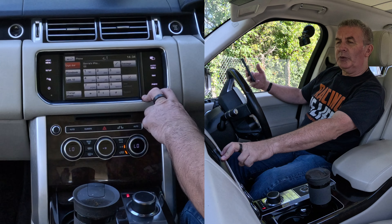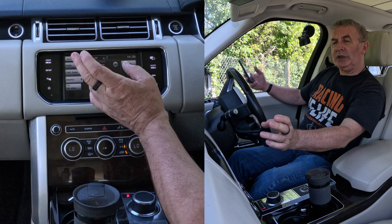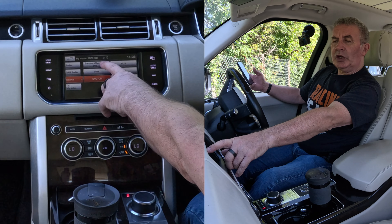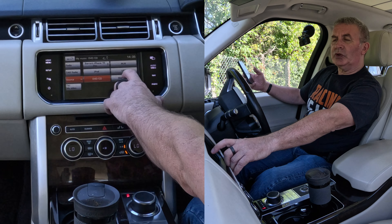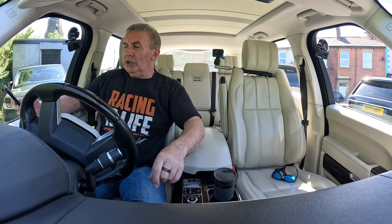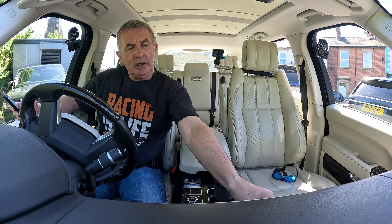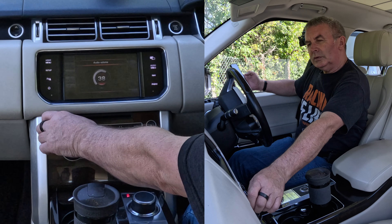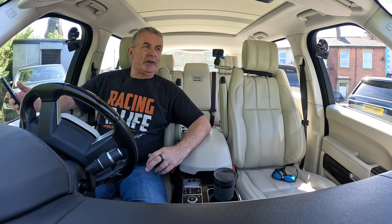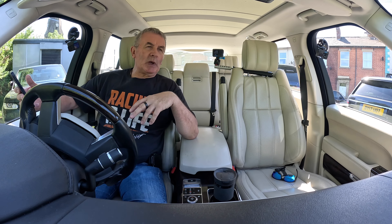Now go over to Audio/Video. It says 'Please insert disc' — we don't want that. We want Source, click Source. You've got the option to choose iPod, stored CDs, USB, auxiliary, or Barry's iPhone 15 Pro. Select the iPhone, and the sound is now playing through the car speakers.